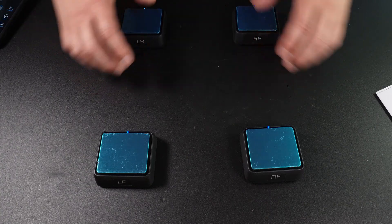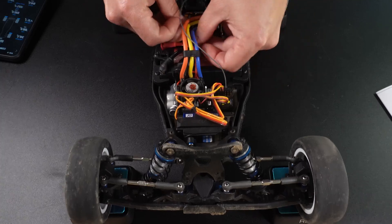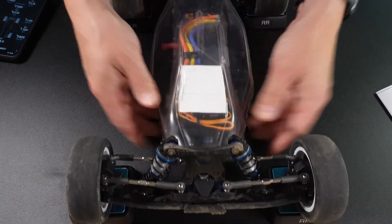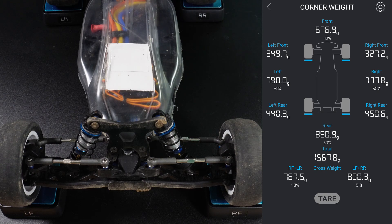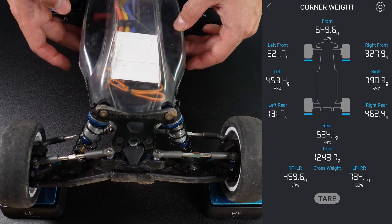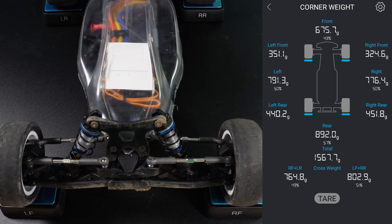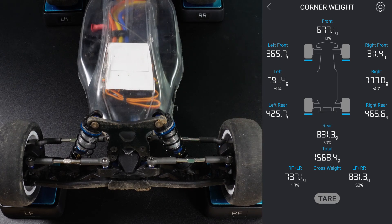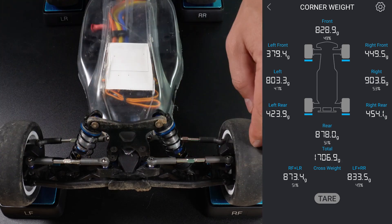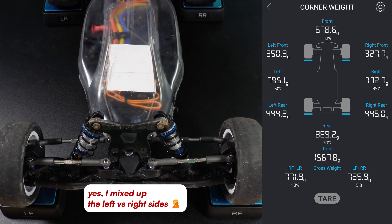With all four scales paired, it's time to measure. Don't forget to attach the battery and everything else so that the car is in the condition in which it will be used. The initial results showed more weight on the back than the front, even with the battery bracket placed forward. In this configuration, it is about 43% on the front and 57% on the back. Interestingly, there is exactly 50-50 distribution between left and right side, but it seems that the left front is a bit heavier than the right front, and the back is reversed.